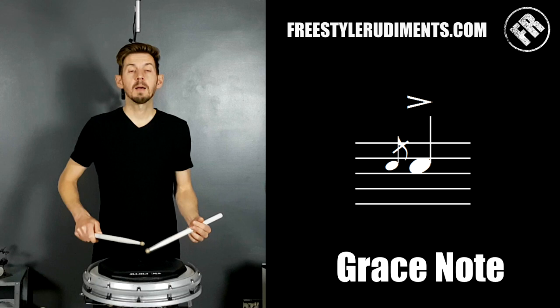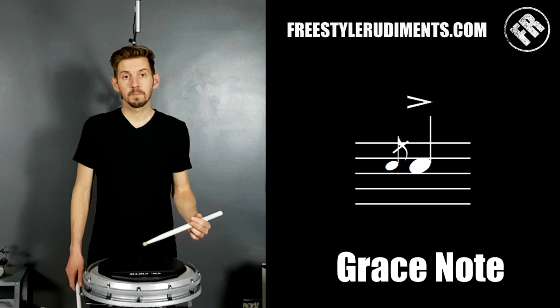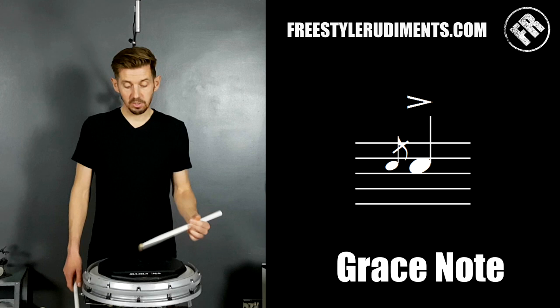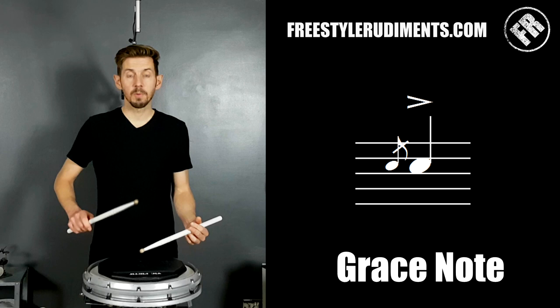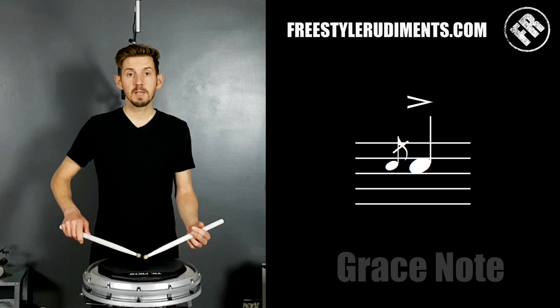The big thing we're going to have to talk about here is the heights of these two sticks. The grace notes tend to be around about three inches — not lifting very high at all. We could make them higher or lower, but for now let's assume three inches is the height we all want. The main note on the right hand could be any height — six inch, nine inch, twelve inch — but for today I'm going to teach you a full flam, so we're going for a full turn from up here.